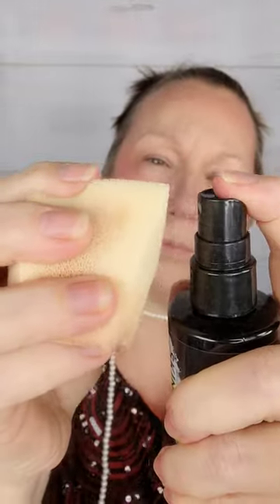They do, however, make an outstanding setting powder that'll keep everything in place. To hold my eyeshadow in place and keep it from creasing up, I'm going to apply a little bit of setting spray to my sponge and apply it to my eyes.